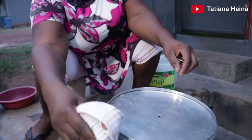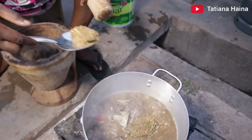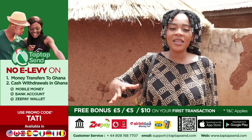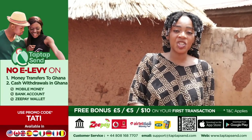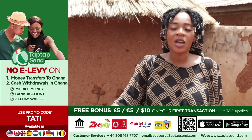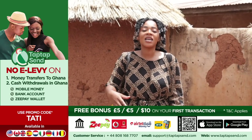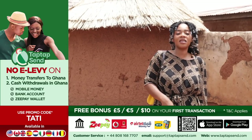Meanwhile, we check on our soup here and it's boiling. At this moment, as it's boiling, I can add my pounded herring to it. Don't forget to send money through TapTapSend from America, Europe, UK to Africa and to Asia. To Ghana it's free, and in Ghana they don't charge any e-levy when you are sending money. Use my promo code TATI while sending money on your first transaction. I use TapTapSend and I won't recommend any bad thing to you guys.